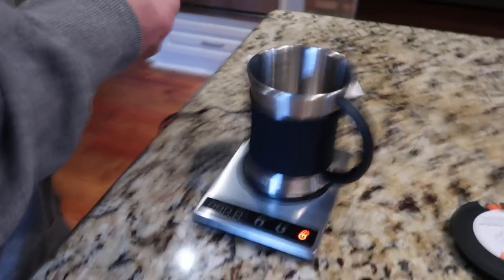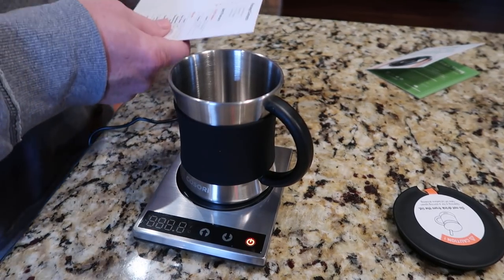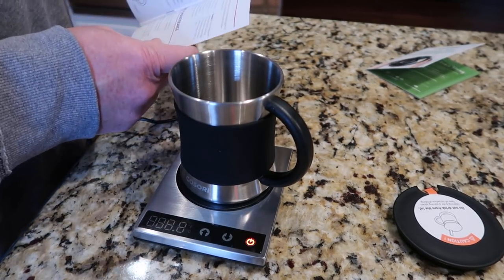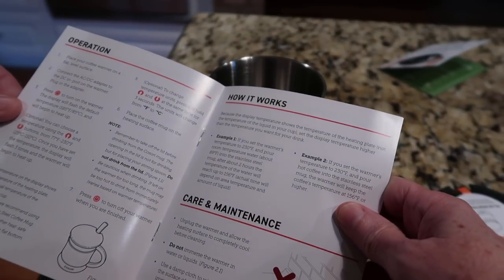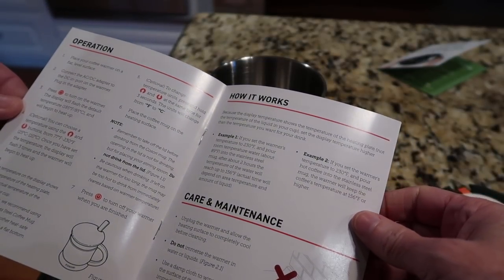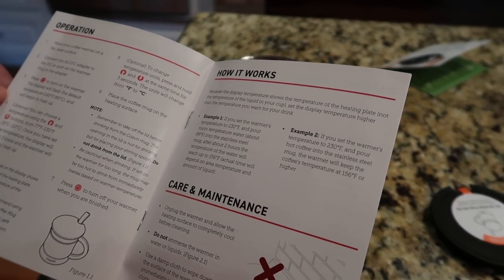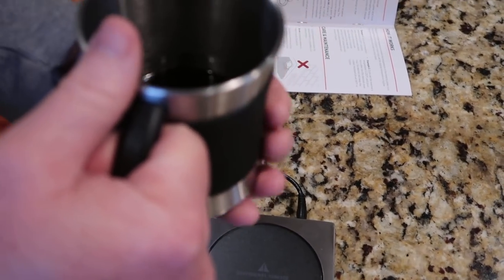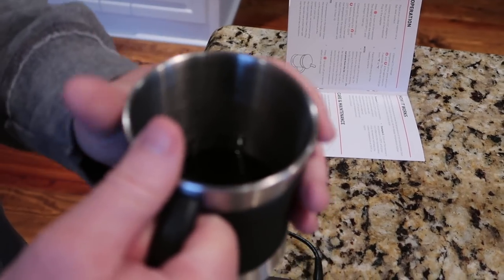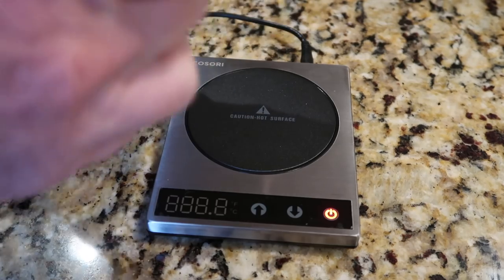Tim's going to wash the mug, get some coffee in it, and give it a shot to see how long it takes to get it hot. It also comes with operation, maintenance, and care instructions. When Tim put his hand on the mug, he could feel the heat transferring through it, which tells us the mug will stay hot.